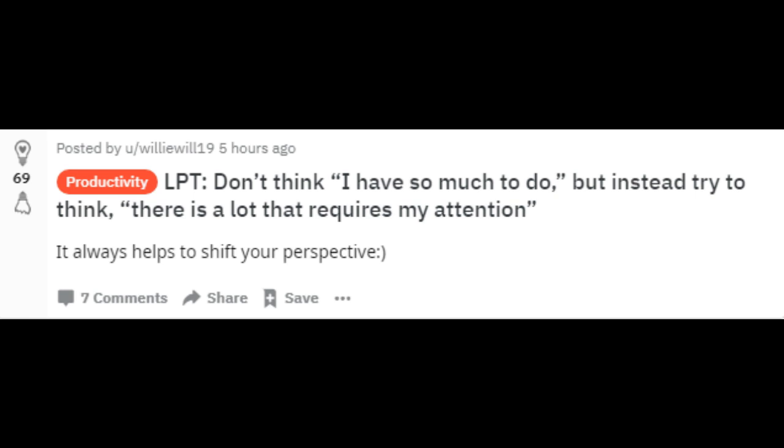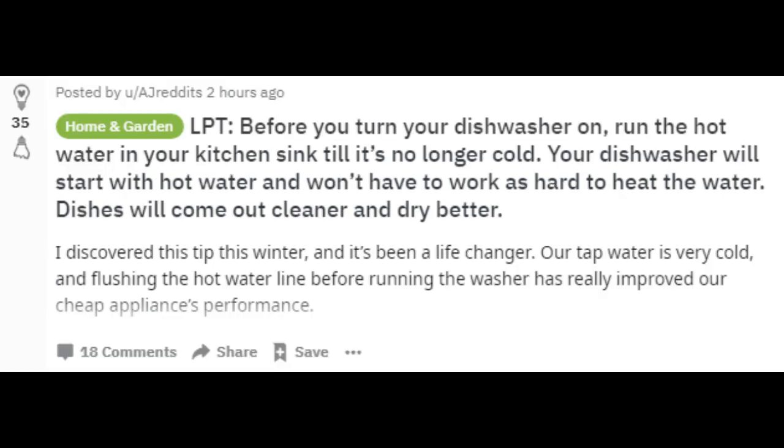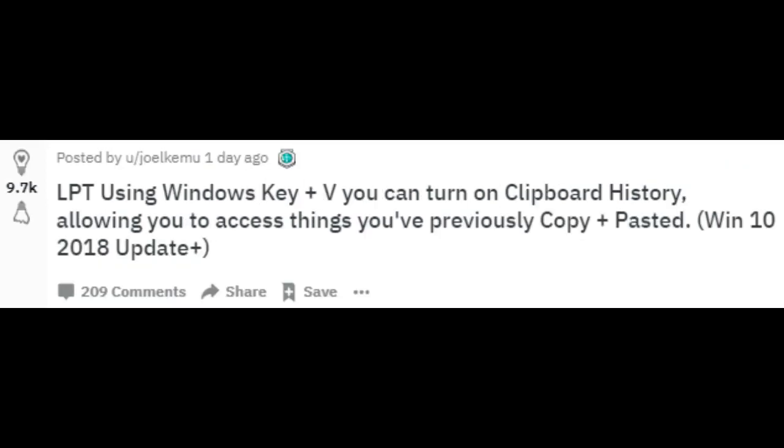Before you turn your dishwasher on, run the hot water in your kitchen sink until it's no longer cold. Your dishwasher will start with hot water and won't have to work as hard to heat the water. Dishes will come out cleaner and dry better.